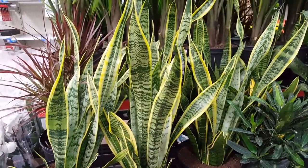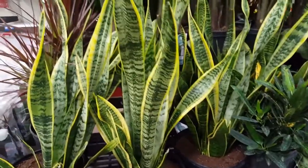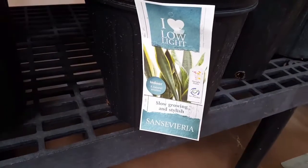Number one: you want to use a good houseplant potting soil — a medium soil, but not a garden soil. Number two: repot only when the roots are obvious. You don't want to repot too soon on this plant.